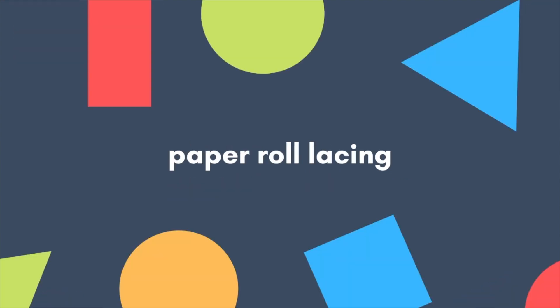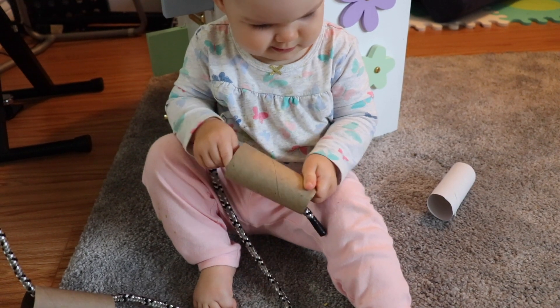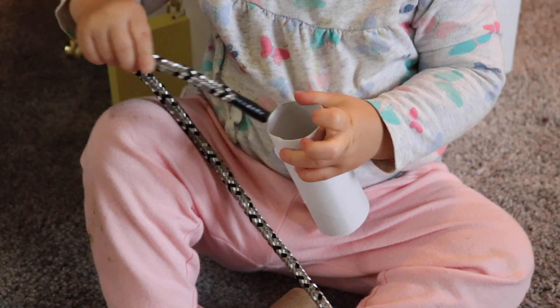For the first activity you're going to need some toilet paper rolls or paper towel rolls and any kind of rope that you have at home — this is to do a lacing activity. This is a great one for younger toddlers because the pieces are a lot bigger than most lacing activities that you'll see, and so they're able to handle them a little bit more easily.